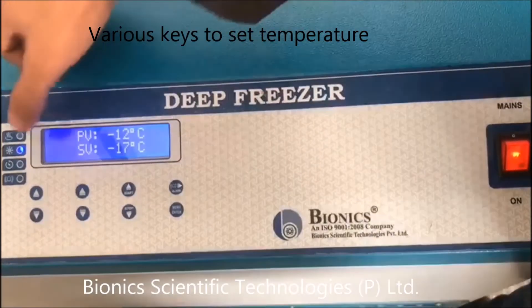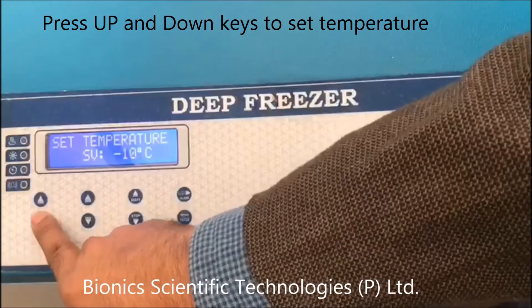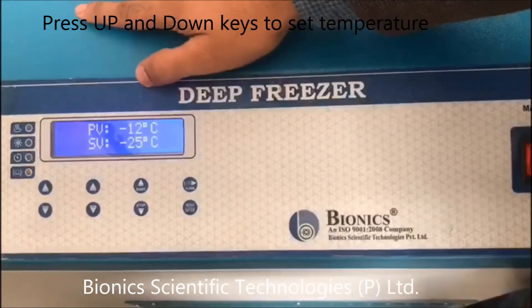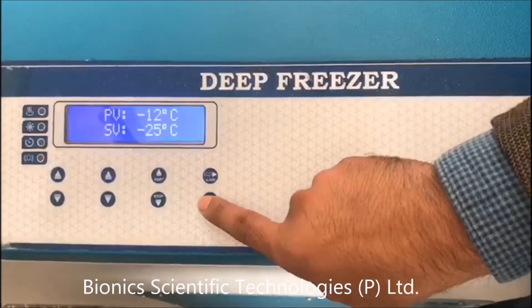To set the temperature, press this key. Suppose I need to set my temperature to minus 25 degrees Celsius — my present value is minus 12 degrees Celsius. Now I will press Enter.